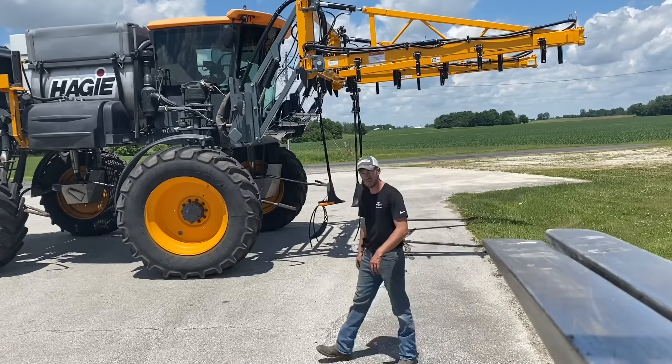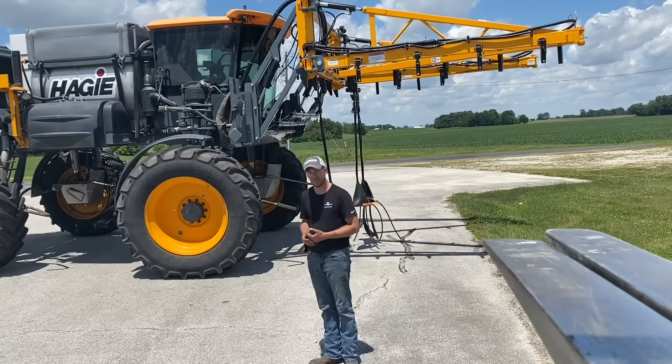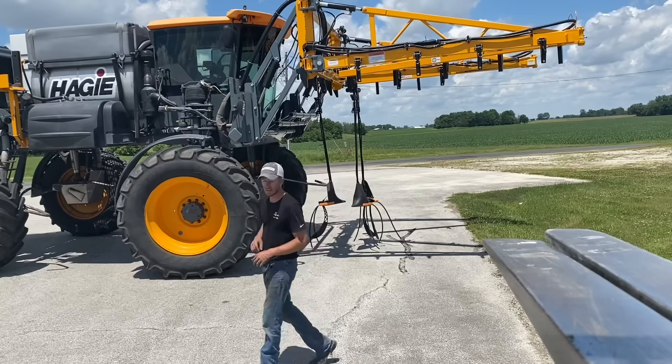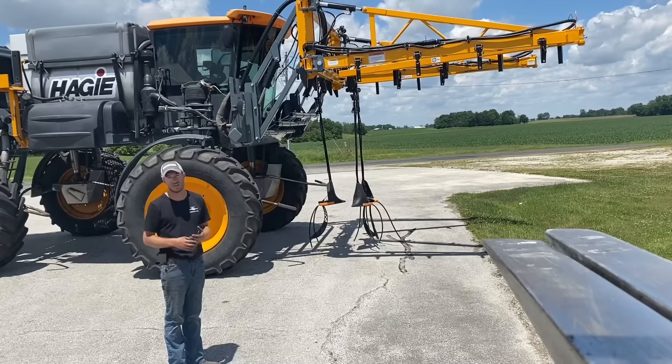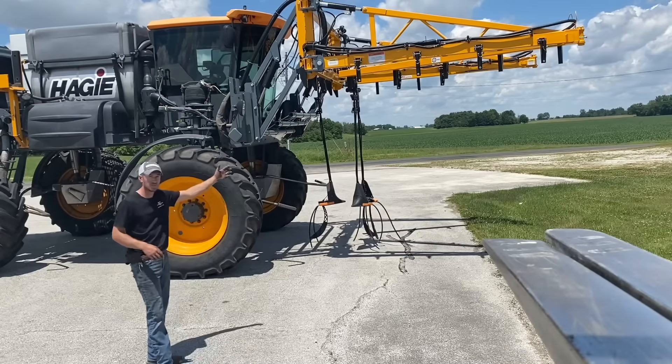Hey guys, Adam Fennig here with Fennig Equipment. You're tuned into the Talkin' Shed. Behind me is a familiar product to most — it's one we've been pushing now for four years. That's our Y-Drop Toolbar.